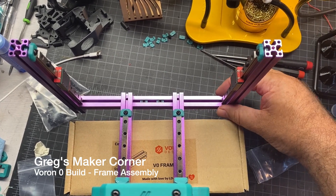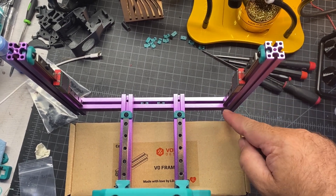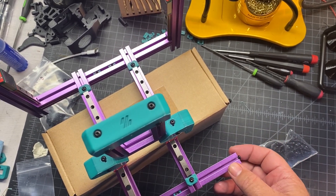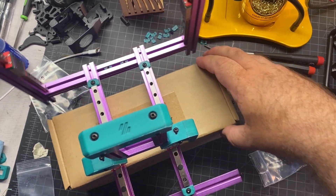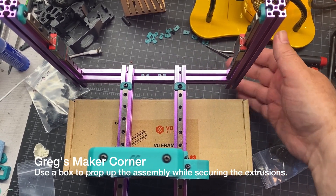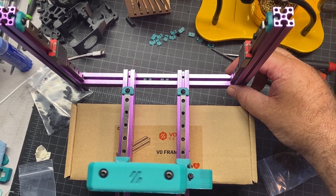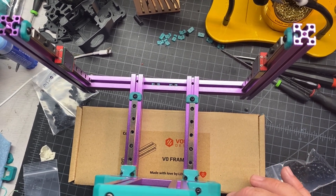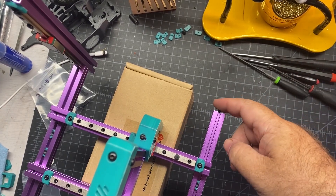At this point you can see I've got the extrusions with the rails on. It's a little challenging — you have to put screws at the end. I used M3x8s even though the manual called for M3x10s, because the M3x10 wasn't quite deep enough to tighten down. I ended up using a little box since the extrusions come down a bit. The hardest thing about this build so far has been keeping things square, so make sure you really torque things down.